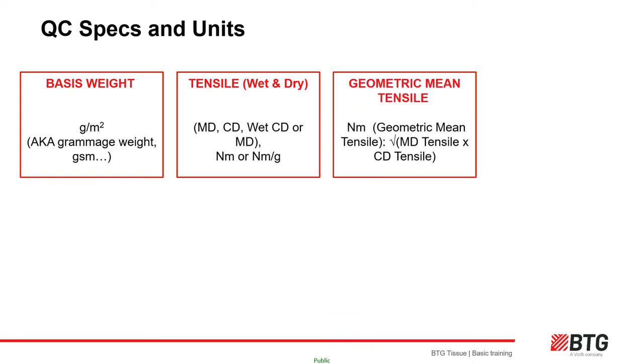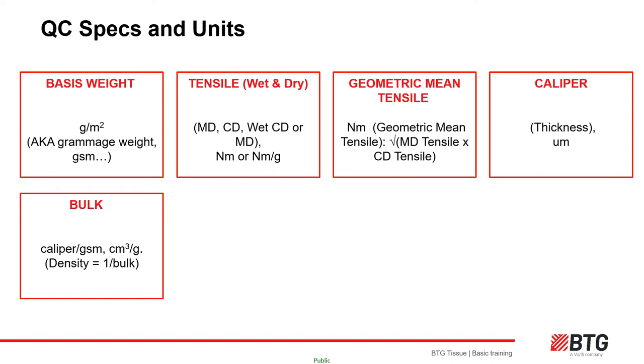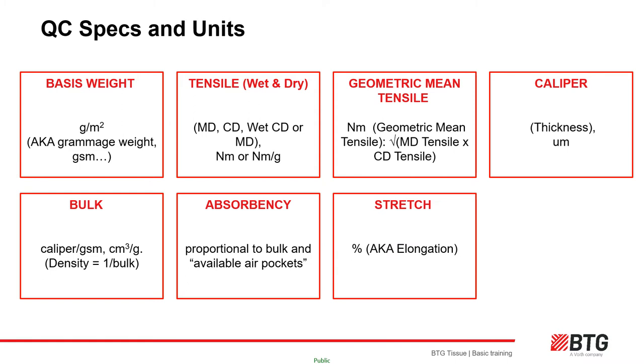Geometric mean tensile provides a tensile measure of both CD and MD tensile contribution. Caliper is simply the thickness of the tissue, and bulk is defined as the caliper per GSM. Absorbency is directly proportional to bulk, and virgin fiber is always helpful in achieving absorbency. Stretch is the percentage elongation of the test strip before snapping in the tensile test. Stretch is developed on an LDC machine with the crepe structure and can be closely related to softness.